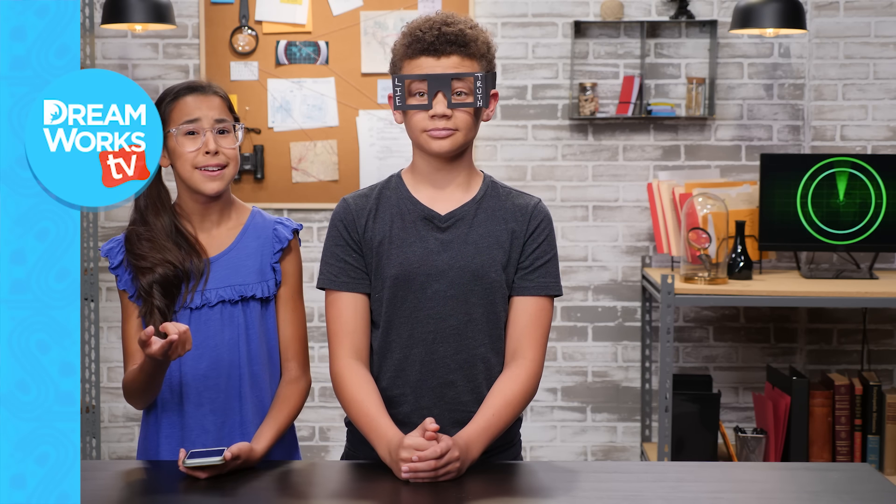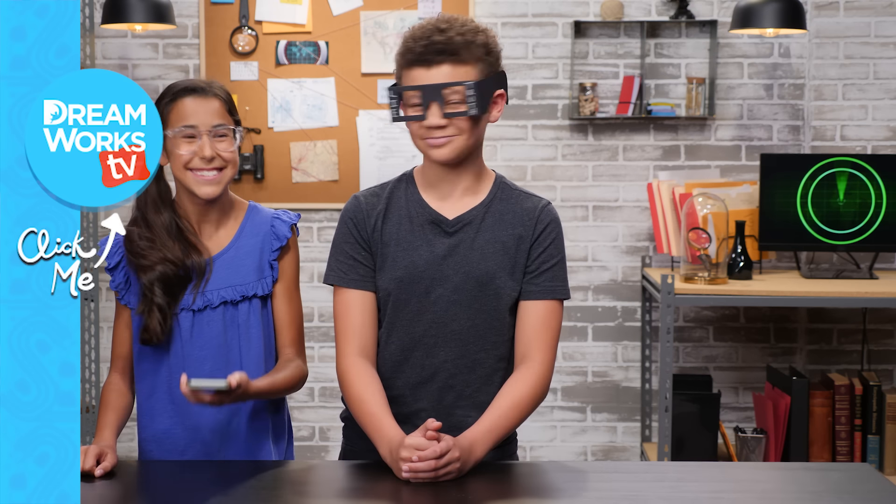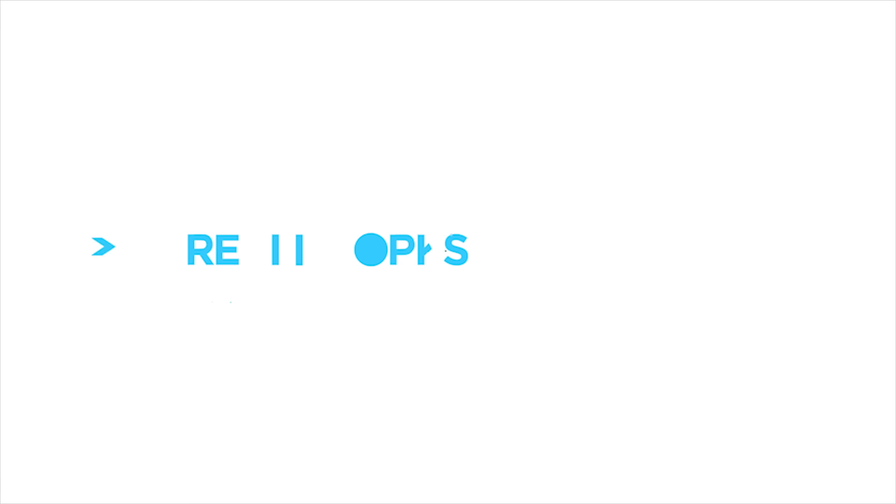And for you code breakers, see if you can translate this message down in the comment section below. Check it out! Bye-bye. See you soon!